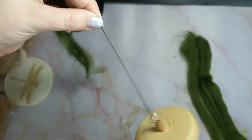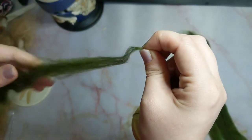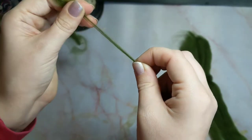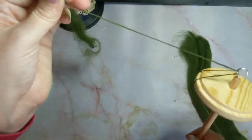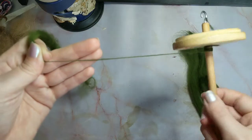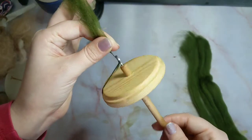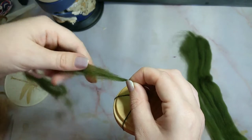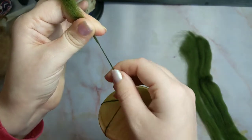Let's go through that again. Twist to introduce twist; pinch to stop it from going up before you are ready; pull to draft out to the thickness you want; pinch to stop the twist from going too far; release — and I also like to just twist slightly to encourage the twist to go up the yarn. Once I get to a certain point: unhook, wind onto the shaft, rehook. Spin to introduce twist, pinch, pull, pinch, release and encourage the twist up.